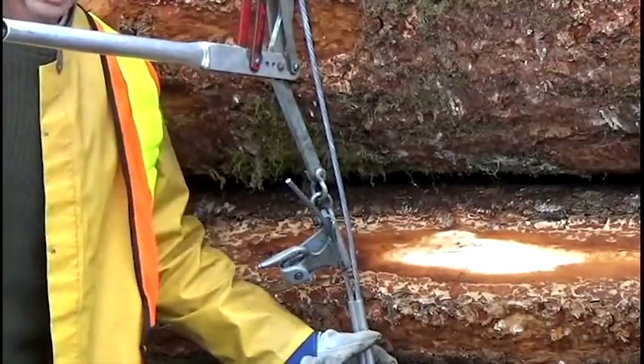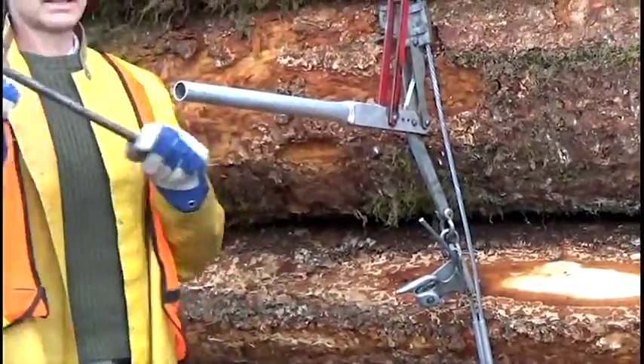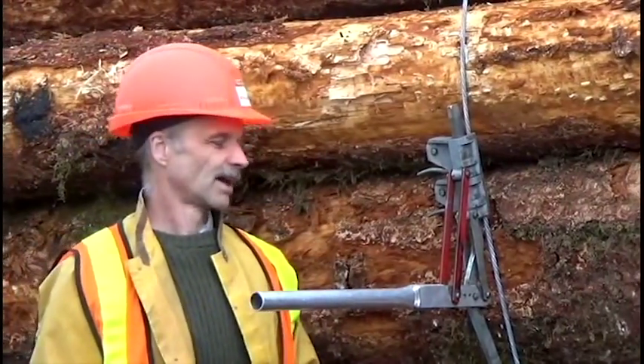You then crimp this sleeve, and then to release the Turvet, you take the auxiliary handle and just break off the tension on that top clamp.